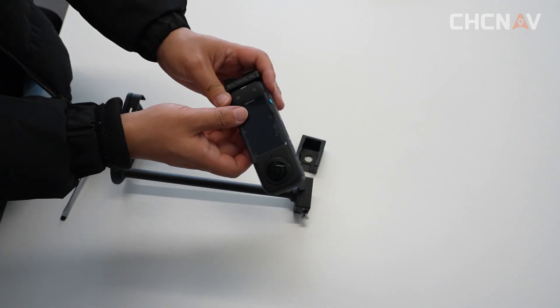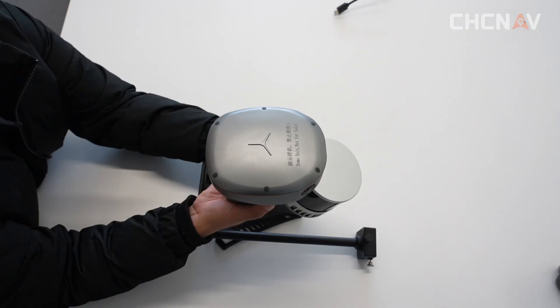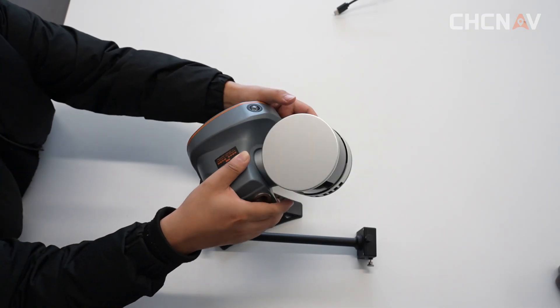So far, the installation of the panoramic camera has been completed, and then you need to install the panoramic camera onto the bracket.